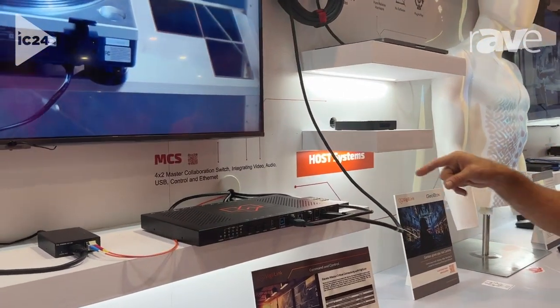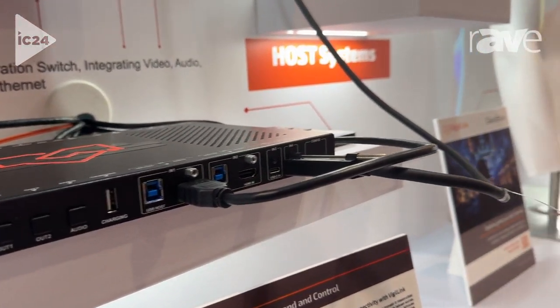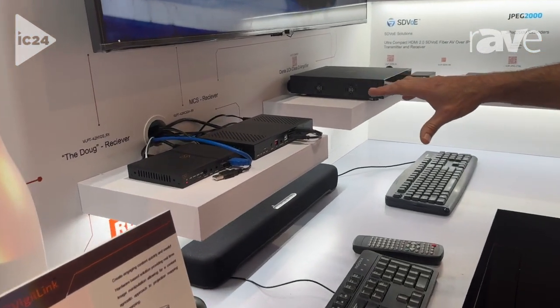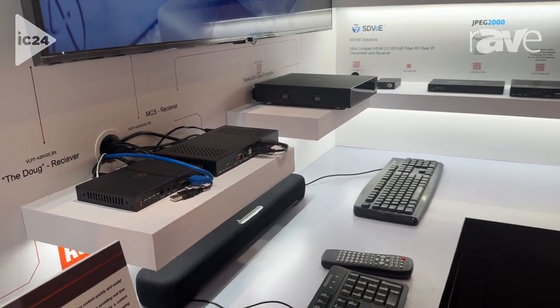The second output also includes a mirrored HDBaseT3 output, which extends to this receiver over here. HDBaseT3 will pass through 4K 6444, as well as USB 3.2 for your higher definition cameras and things like that.